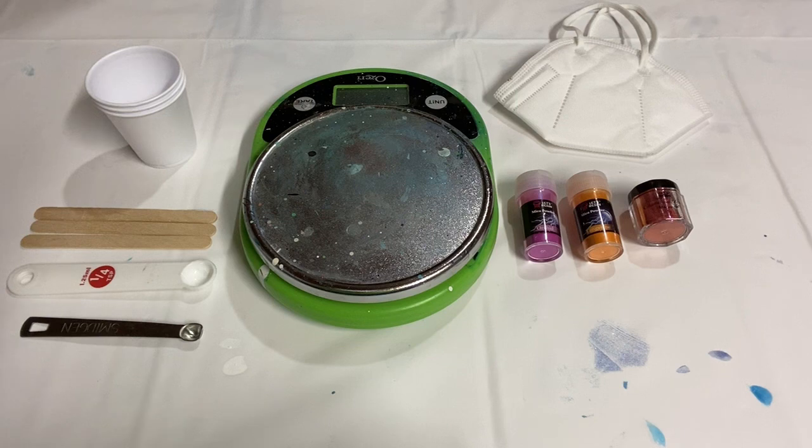Hey everybody, welcome back to the studio. I'm Anna Blunt and today I'm going to be mixing up some paints with mica powders.